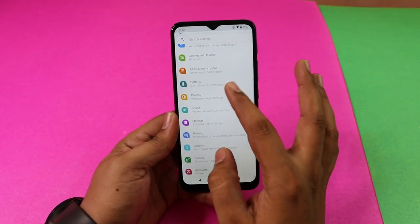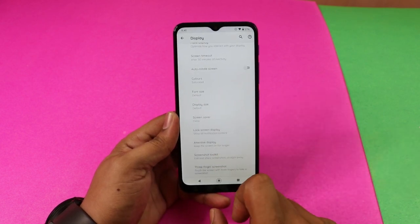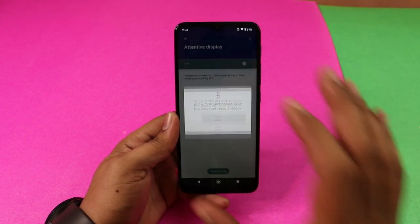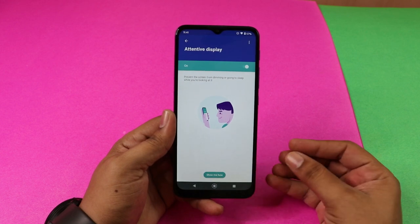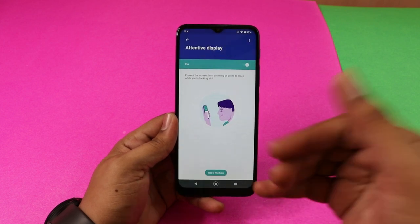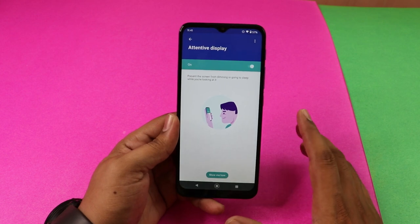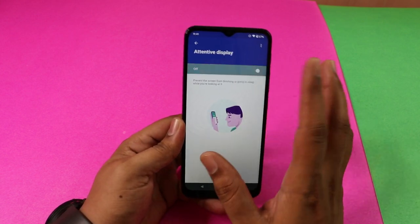In Display settings under Advanced, there is an option for Attentive Display. If you enable Attentive Display, the screen will stay on while you are looking at it. Once you look away and the timeout kicks in, the screen will turn off to save battery.